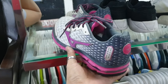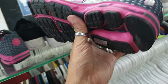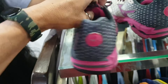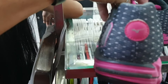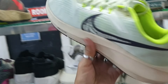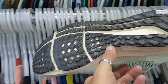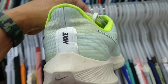May nakita tayo rito — Mizuno. Nandyan pa yung original insole nya. 685 lang — pang volleyball, pang jogging. Size 7 sa women. Tapos ito — Nike Zoom Pegasus mga idol, pang jogging. Nandyan pa yung original insole nya. 1885, okay pa naman yung ilalim. Size 11.